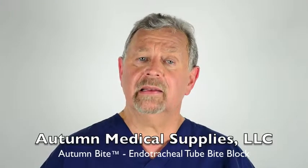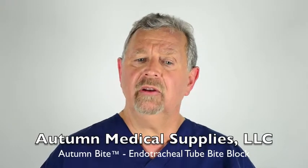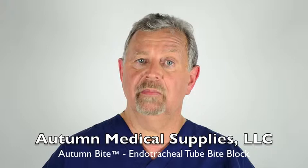Hi, my name is Michael, and I welcome you to All Mineral Supplies. We've got a training on how to use a newly designed endotracheal tube bite block, called the Auto Light.